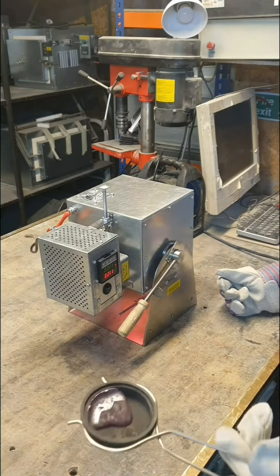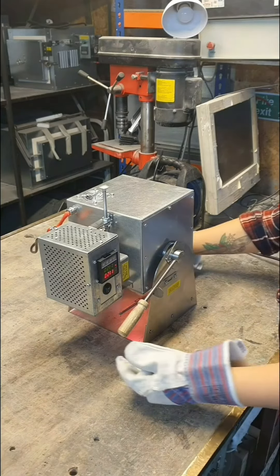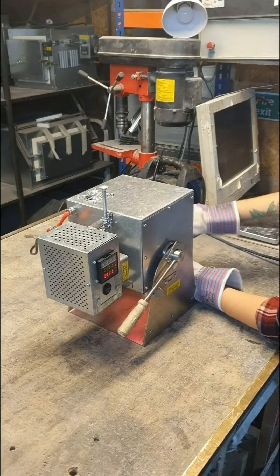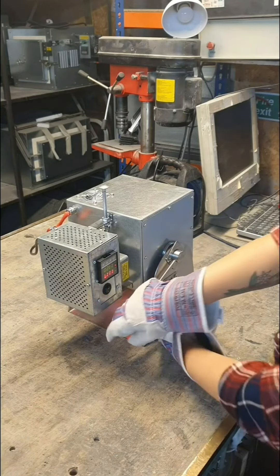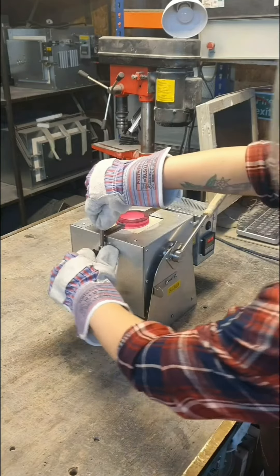Then we need to return the mold holder to its original position and fix it. This time is more than enough even for a beginner to turn the kiln and pour the metal.